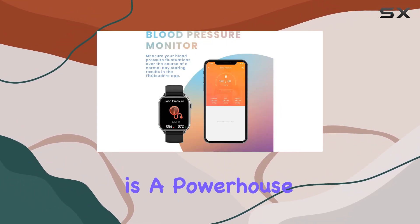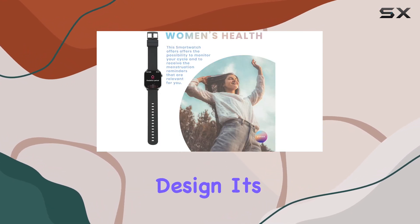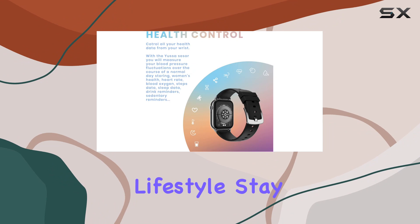In summary, the Yussa blood pressure smartwatch is a powerhouse of features — from health tracking to answering calls and a sleek design. It's a great companion for a dynamic lifestyle.